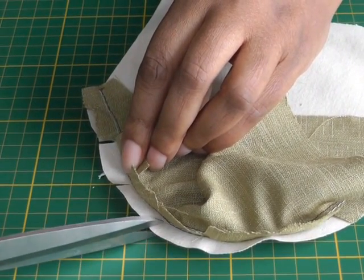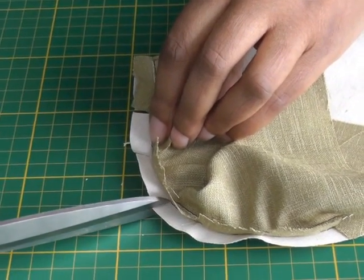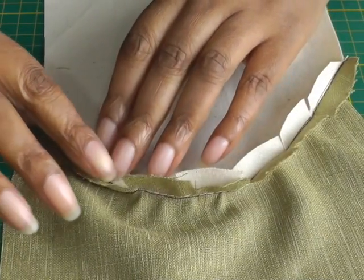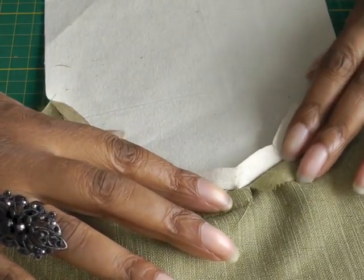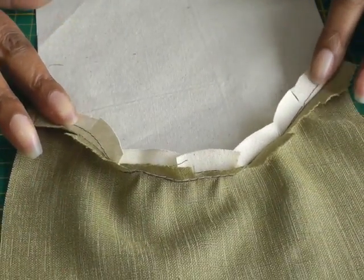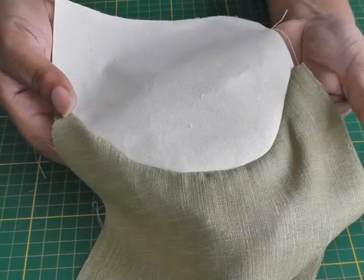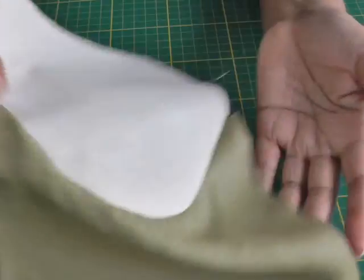That will be about 1.5 centimeters. Using the tip of my scissors — another one there — I'm going to continue doing that all the way around. Now you can actually see where I've clipped into the seam on both the concave and convex sides. We now need that seam to lie flat, so I'm going to get the tip of my iron and press along the stitching line all the way around.